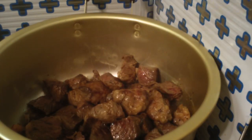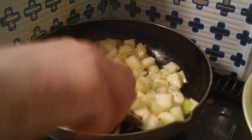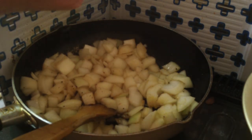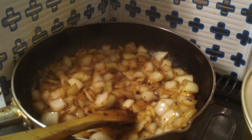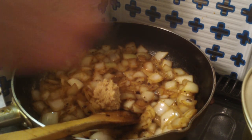Once you've transferred it all into the stew pot, reuse the same grease in the bottom of your pan to fry up some onions. This is three onions. Season with salt and pepper, keep stirring for about five minutes. Then add a couple tablespoons of minced garlic.